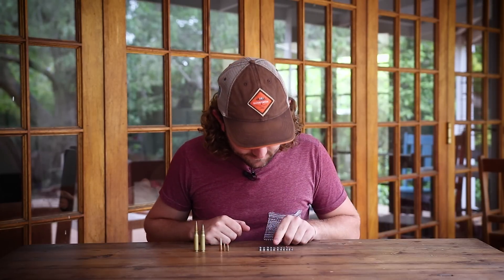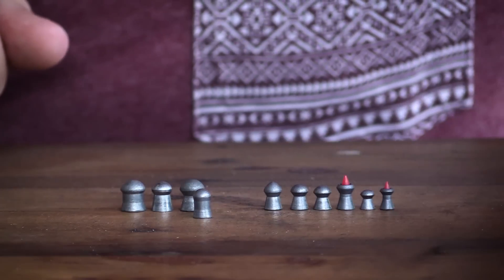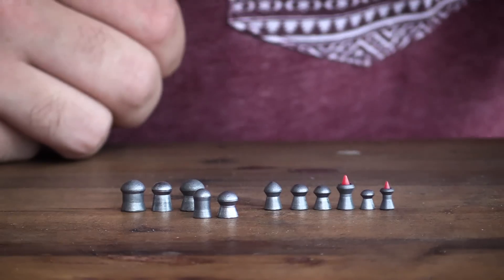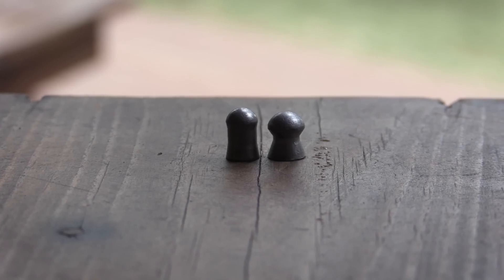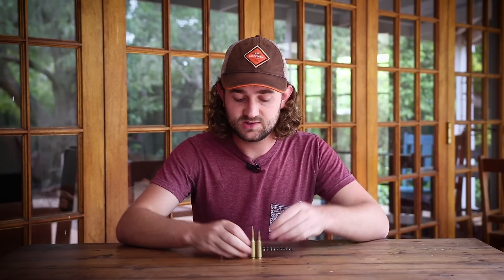People confuse weight and sectional density with each other. If we look at a 25-grain .22 caliber pellet versus a 25-grain .25 caliber pellet — the .22 caliber pellet has a much smaller cross-sectional area. Although these two pellets are the same weight, the .22 caliber pellet is going to cut through the air easier because it has a better sectional density. It's more dense for that particular area trying to cut through the air.